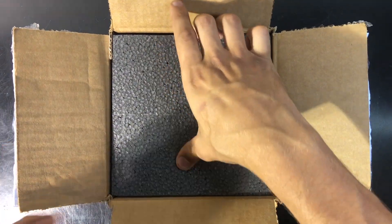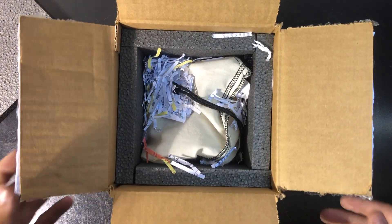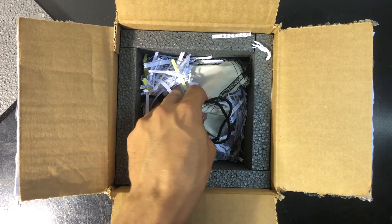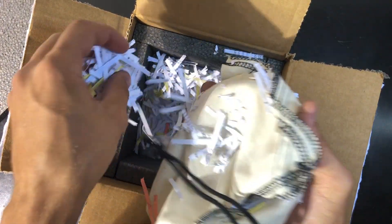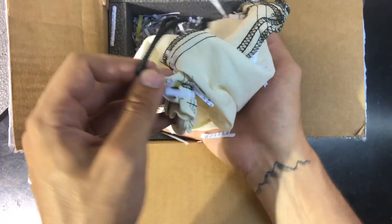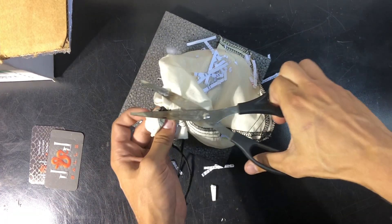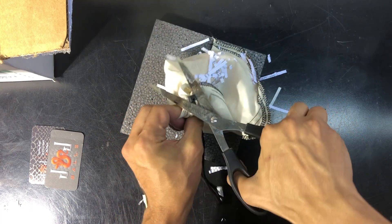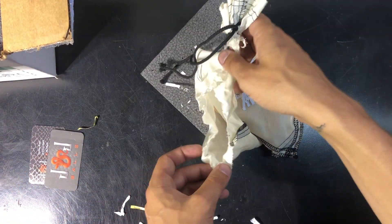Let's get into the unboxing. It looks like it comes in a nice cotton bag with some shredded up paper. I didn't really want to deal with the zip tie on top so I just cut the bag.